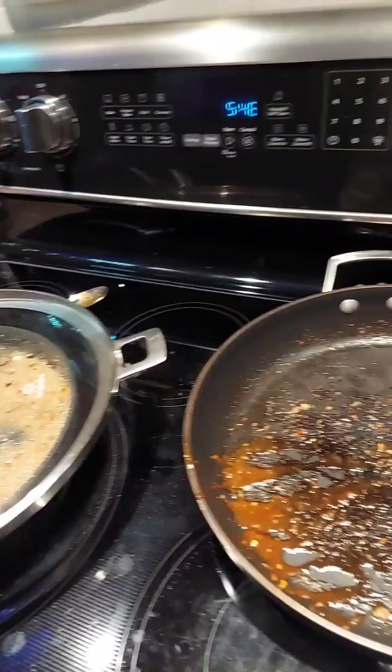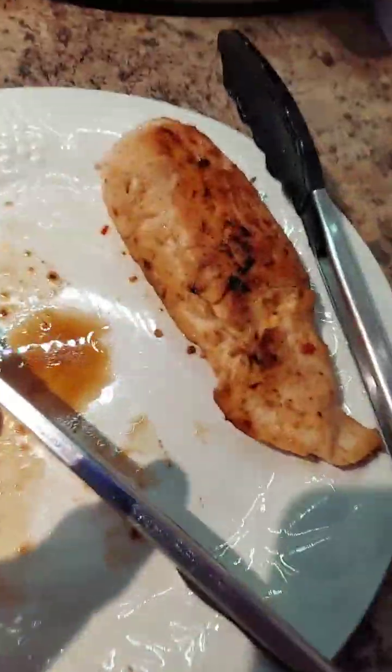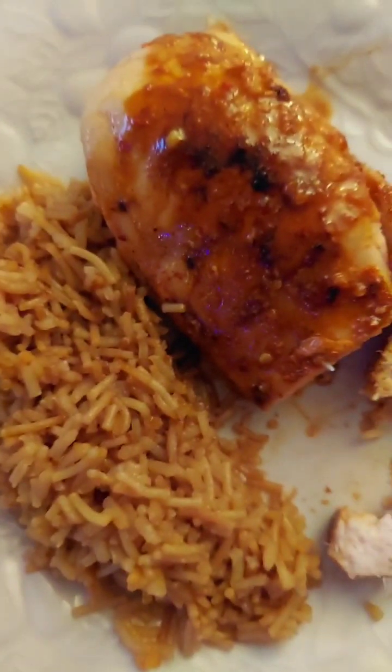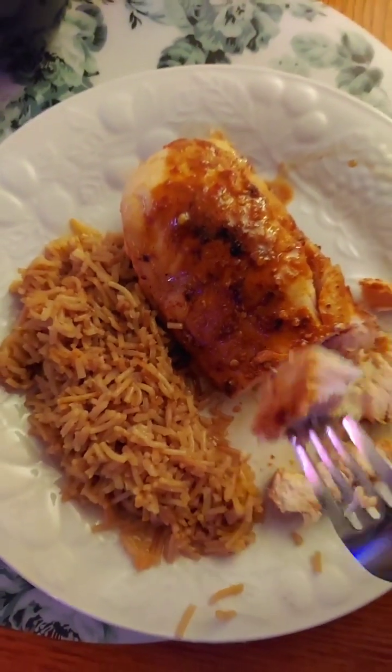I took the chicken out of the sous vide and put it in a pan with a little bit of olive oil. Chicken browned — and there it is. How does it taste? Is it good? Mm-hmm. A little spicy. It's spicy.